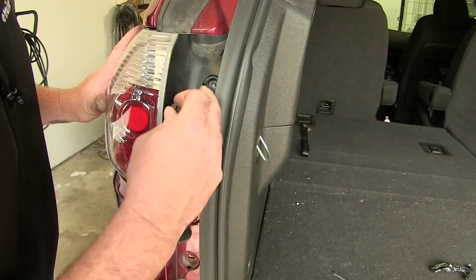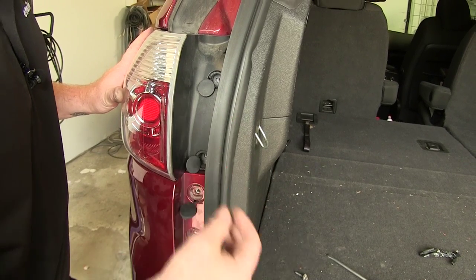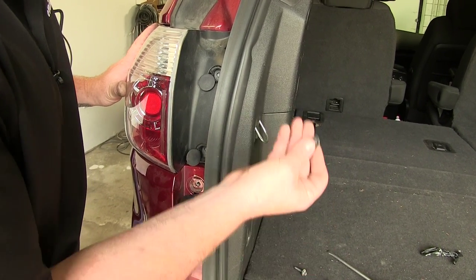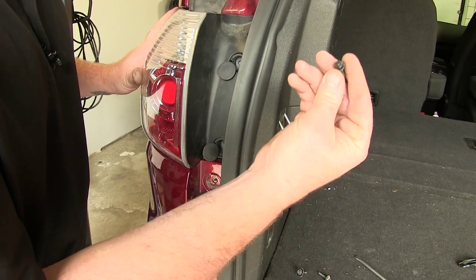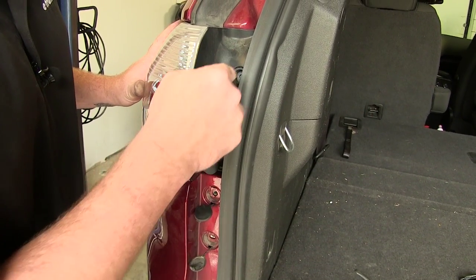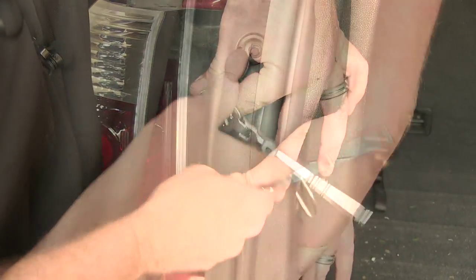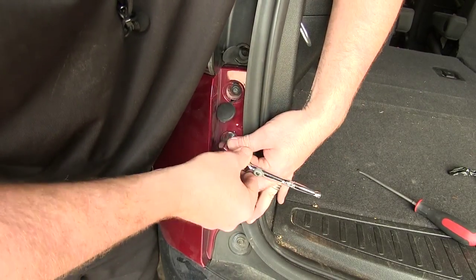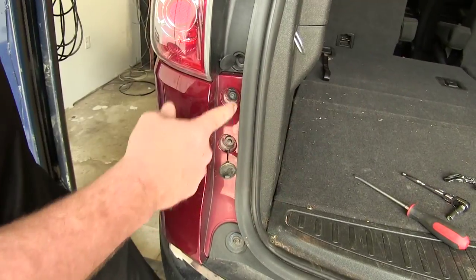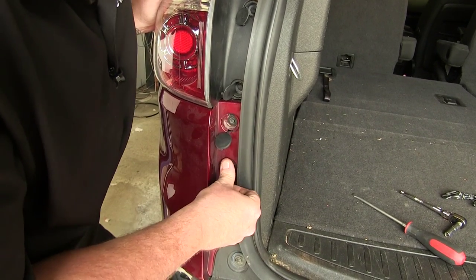Place the screws in to fasten and secure the body panel and tail light assembly back down. Remember there are two different styles: the one with the bigger washer goes on the body panel side and the one with the smaller washer goes in the tail light assembly. With all screws back in place, replace the caps by pressing them in until they click.